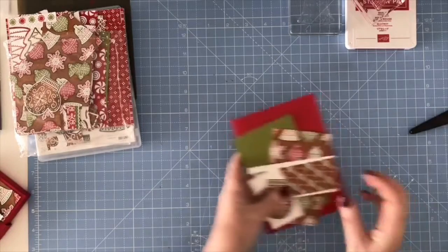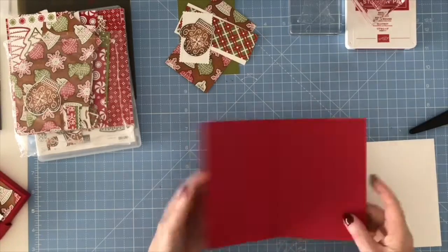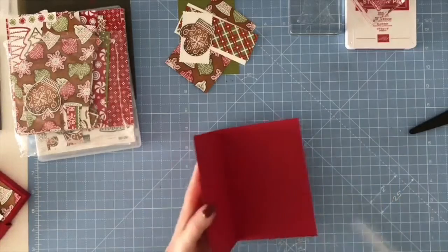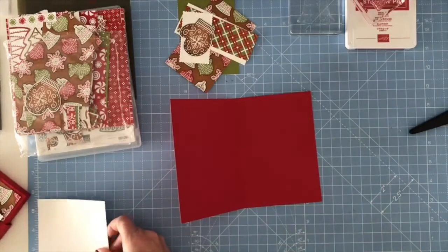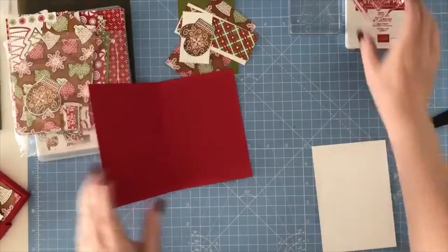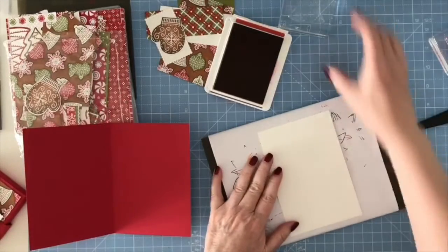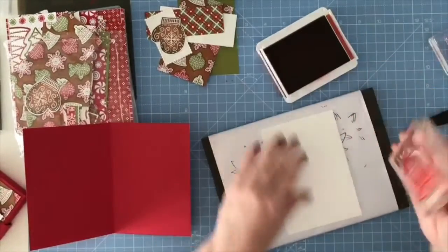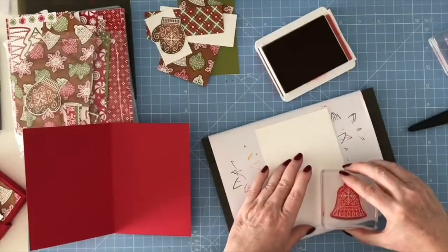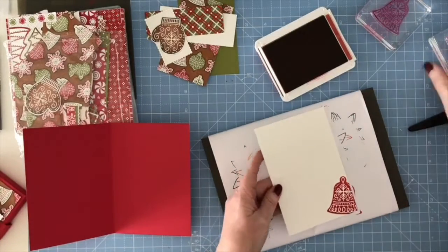With the other half of the piece of A4 card, I scored it down the middle, folded it, and burnished it. The insert piece is cut a quarter of an inch smaller — five and six-eighths by three and seven-eighths. I've got my Real Red ink pad and my Stampin' Pierce mat, because these are photopolymer stamps with no cushioning. I'm just going to ink this up and stamp it in the bottom corner; the Pierce mat gives a bit of cushioning to help it stamp nicely.